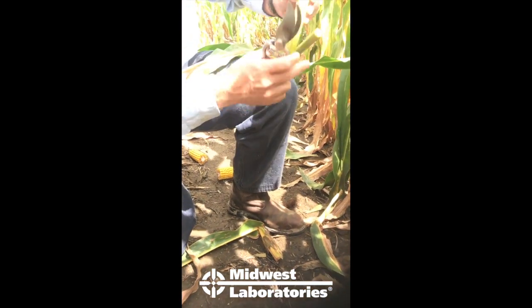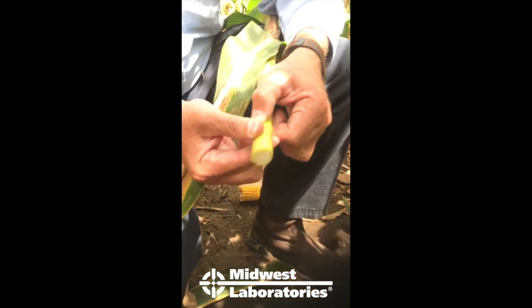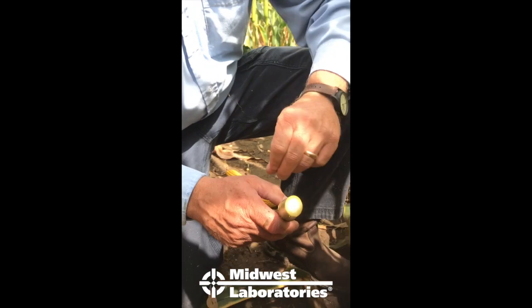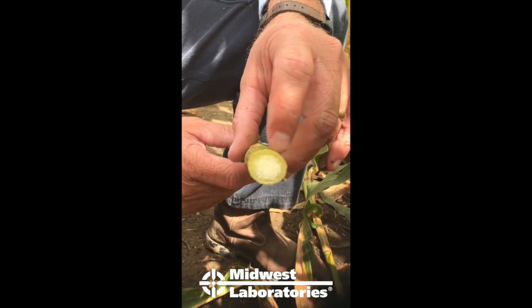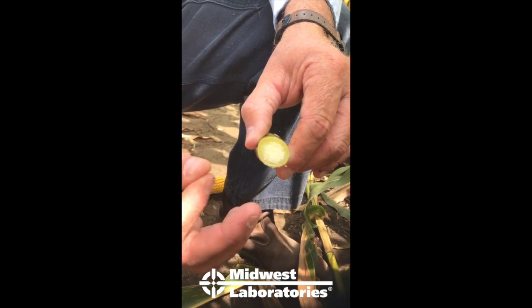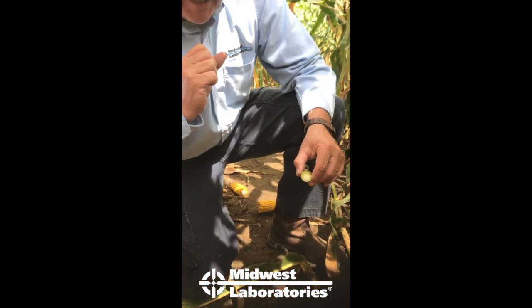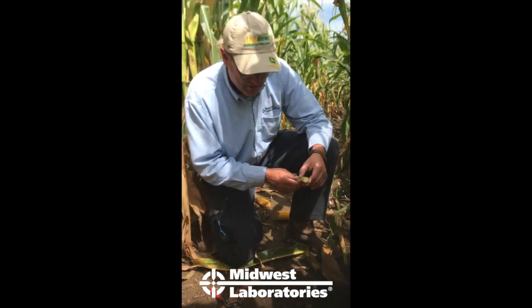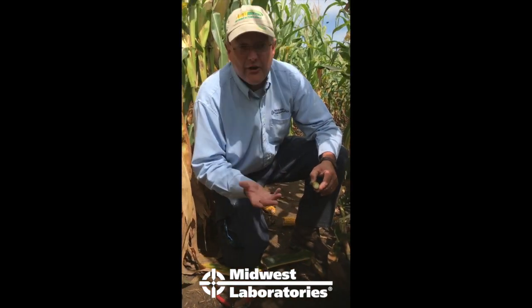Before you cut the stalk, give it a little squeeze and make sure it's solid. After cutting the segment, look at the vascular tissue — the pith inside the stalk — and make sure it's still connected to the rind, the outside of the stalk. If it starts to separate away, the stalk is generally deteriorating, maybe from disease or maturity, and you're losing nitrates. That'll give you lower numbers than what were probably there without the disease or deterioration.